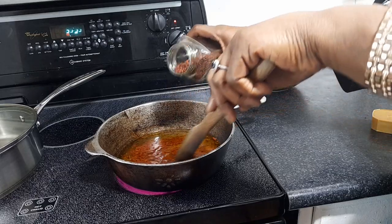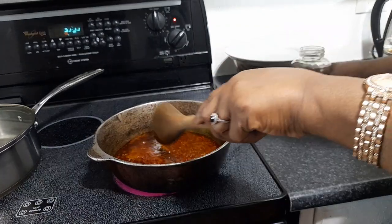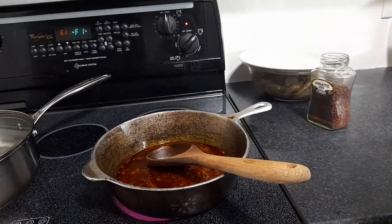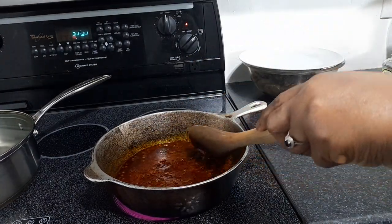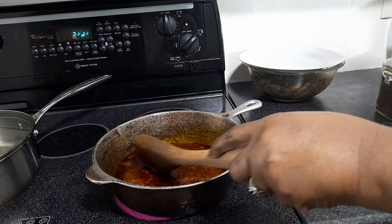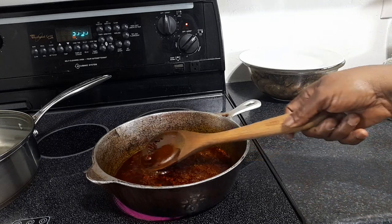I'm adding about a cup of seeds — it depends on how deep a color you want. I make enough annatto oil to use in several dishes because I use it in a lot of my cooking. You can even use it to fry with. Look — you can already see the color changing! That's natural food coloring right there. I'm putting in about a cup of seeds and you let it cook until the seeds are almost totally dissolved.